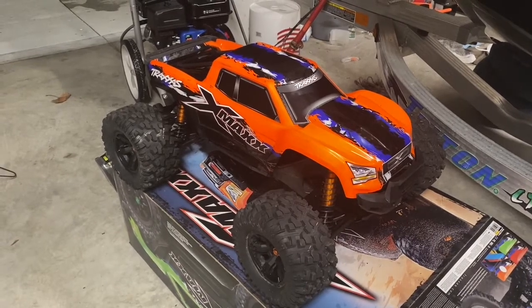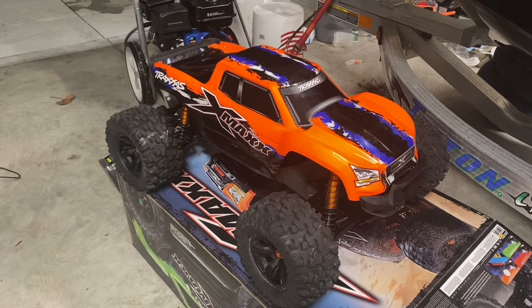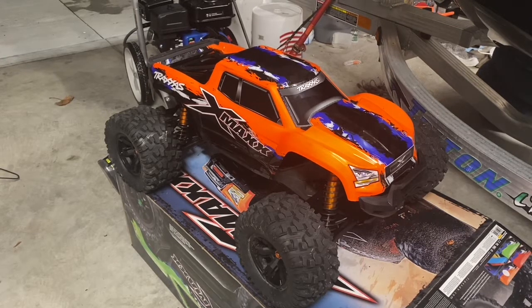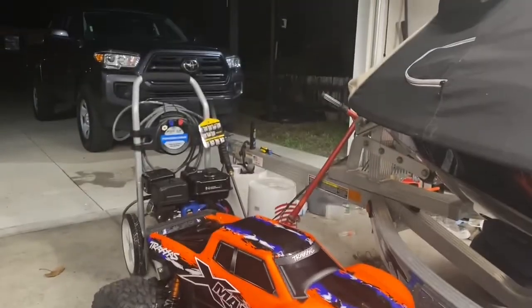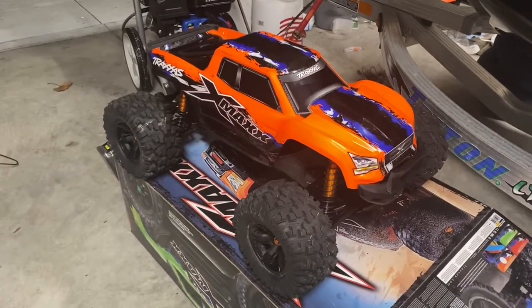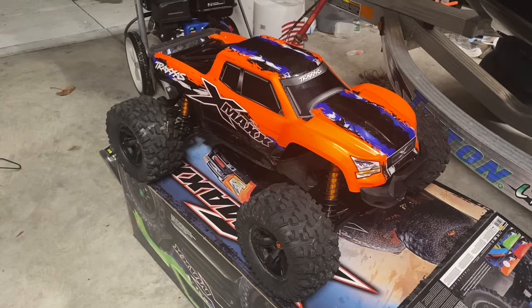Hey there YouTube. Today I'm going to give you an overview of the Traxxas X-Maxx and what parts you should expect to replace first. I am 8 charge cycles into this RC and I'm going to tell you what I've broken and what you guys should expect to go ahead and replace.